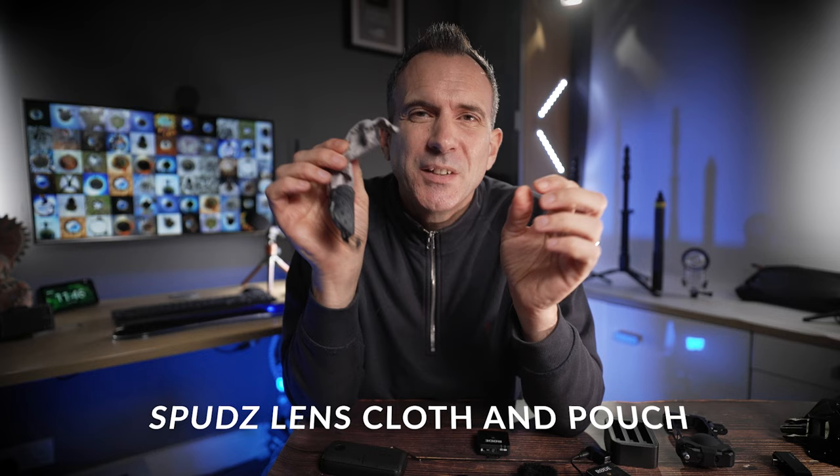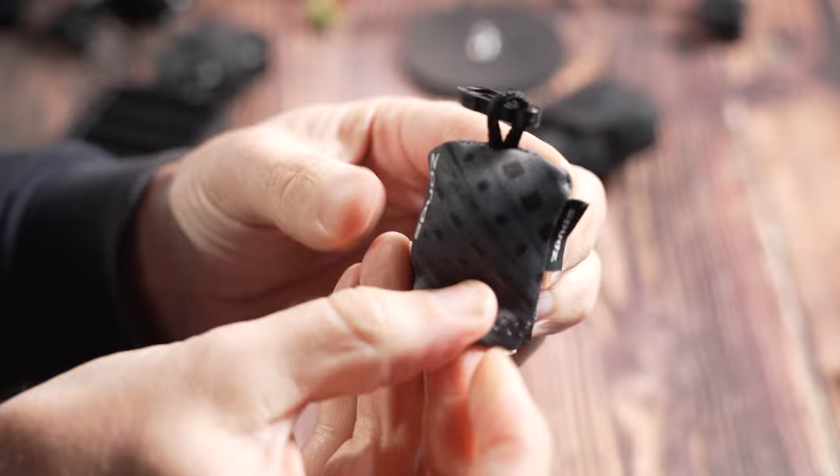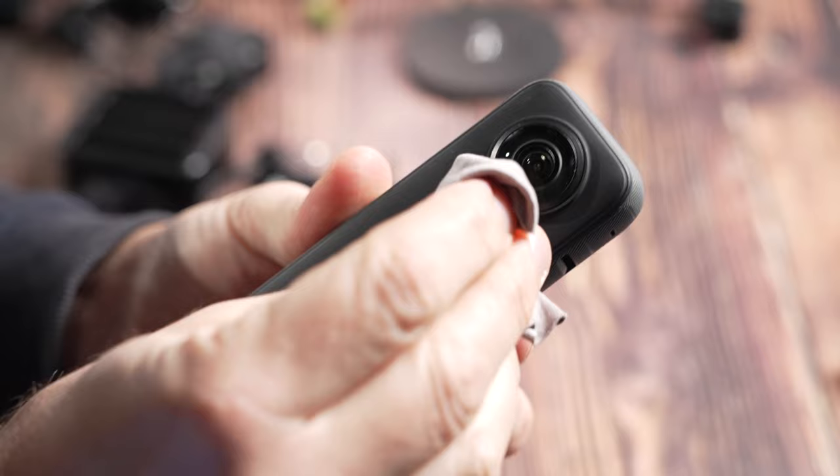A lens cloth is a really simple but essential accessory. These ones from Spuds — and Chums do a very similar one — come in a little pouch where the lens cloth is sewn into the bag, and you can clip it onto your camera bag or your belt. Clean lenses mean better images, so always keep your lenses clean.